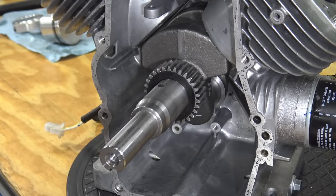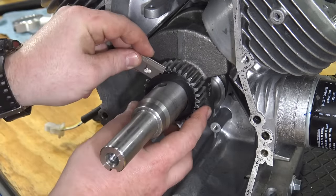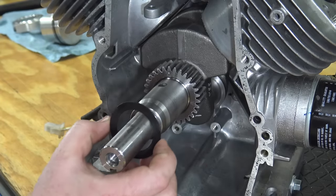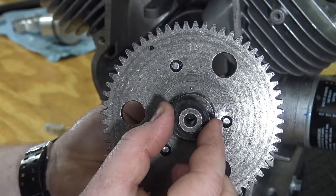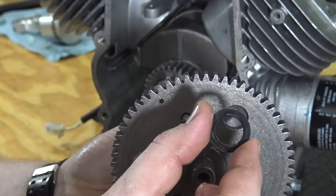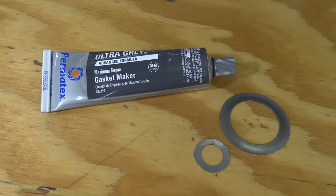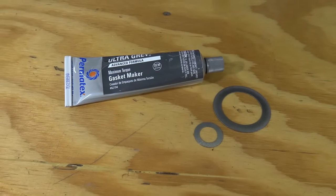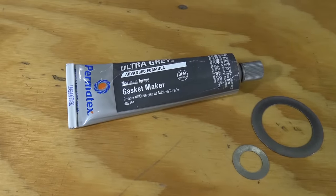There are side cover spacers on the cam and the crankshaft. If using the original side cover gasket you can use the factory spacers. We are using RTV so we will use the provided spacers from Performance 670. The spacers will give the cam and crankshaft the right amount of play side to side.